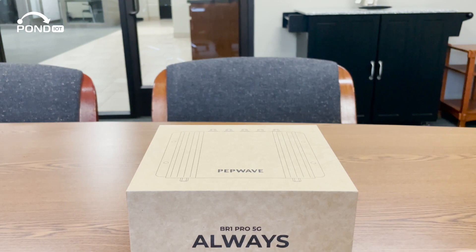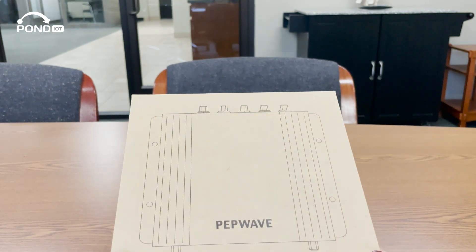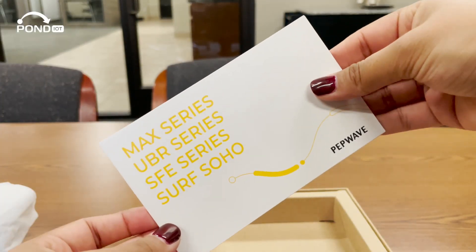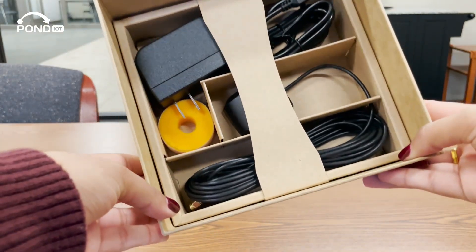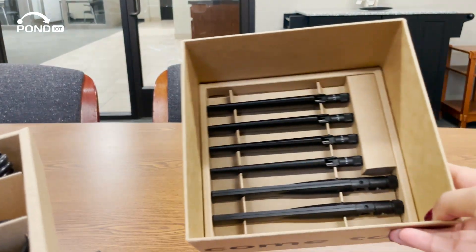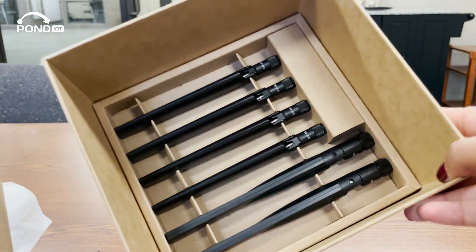Let's see what comes in the box with the BR-1 Pro 5G. Besides the main unit, we have a few essentials here. You've got the quick start guide, a power cable, a Velcro strap, and a GPS antenna for location tracking. Underneath that layer are the Wi-Fi and cellular antennas. That's everything you need to get started.